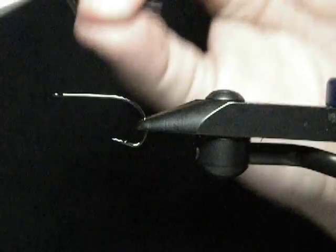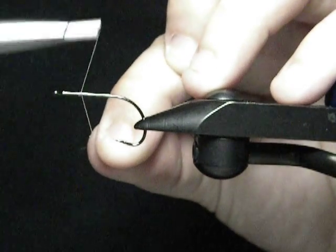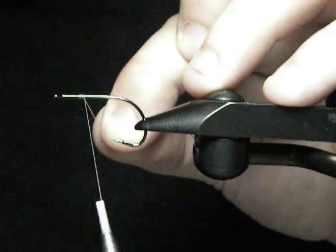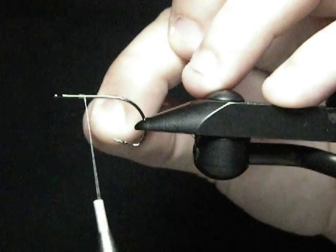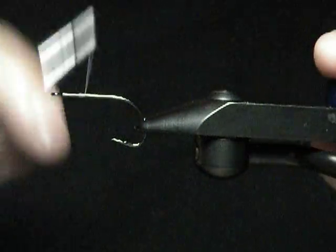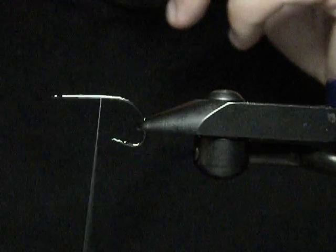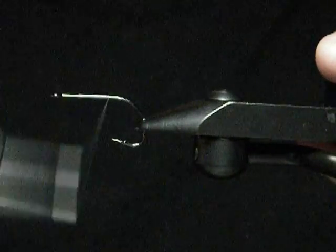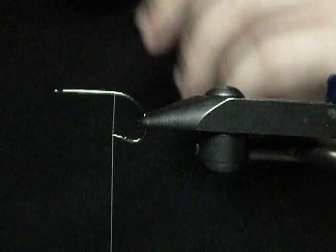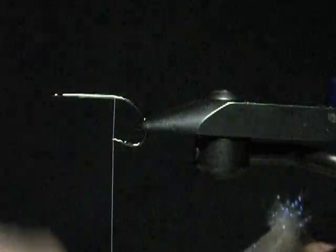This is 140 denier thread. You'll start it probably three or four hook eyes back from the hook eye, because you're going to want room for the helmet itself. Right here is where you're going to want to add some extra weight if you need it. I like to cast these on a six weight, so you don't want too heavy — the helmet adds quite a bit of weight. Work your thread back to the point of the hook.